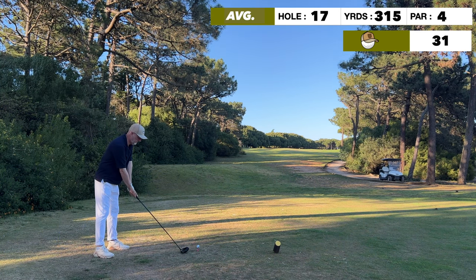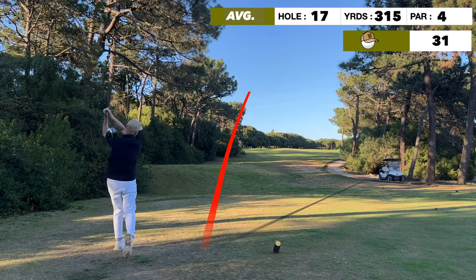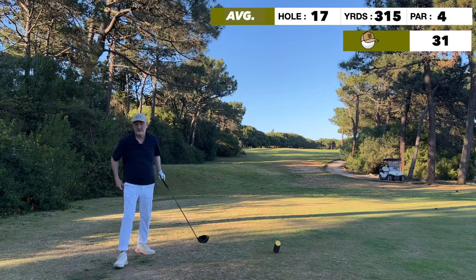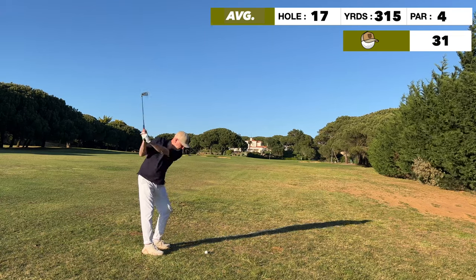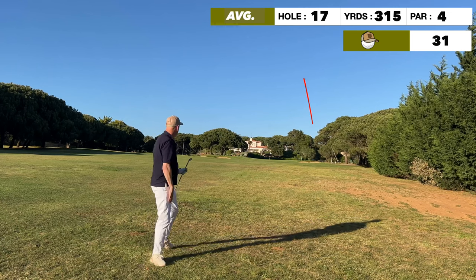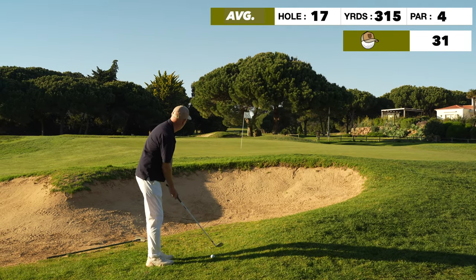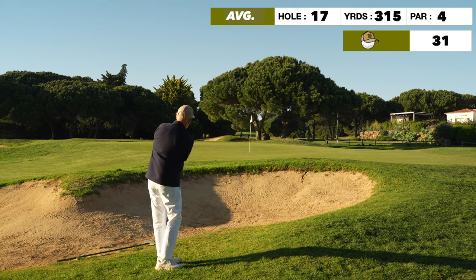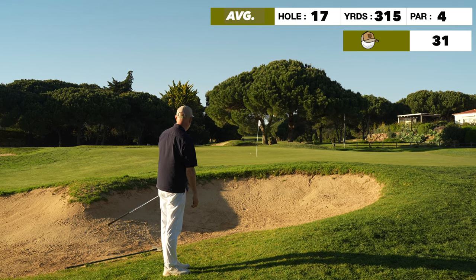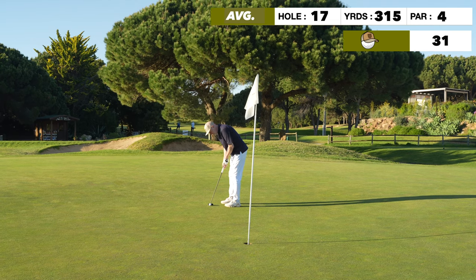The 17th hole moves slightly left to right, which suits me — lots of fairway on the left if things go wrong, and we're pretty much middle of the fairway. I think I had a nine iron or pitching wedge left in. What the heck was that swing — really weird, I don't know what's going on. I walked away in disgust to find the ball short of the bunker. There's a backstop and the ball starts to come back to the hole — not a bad chip shot. We've got a single-putt opportunity to save par.